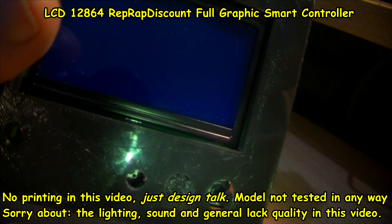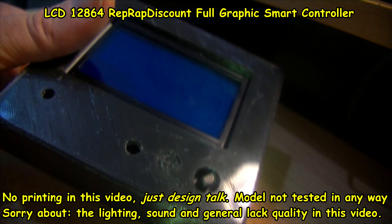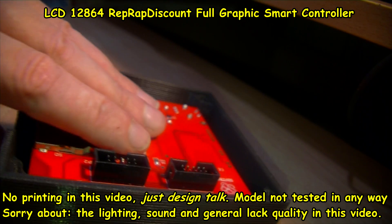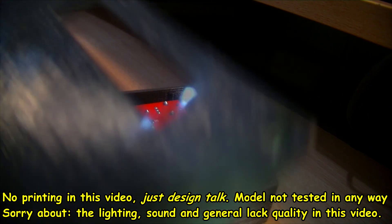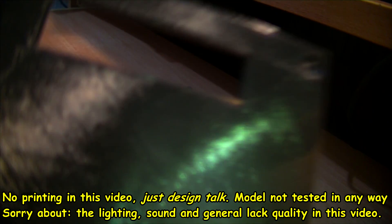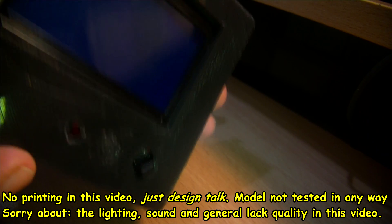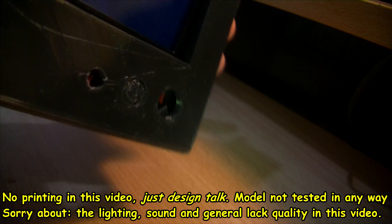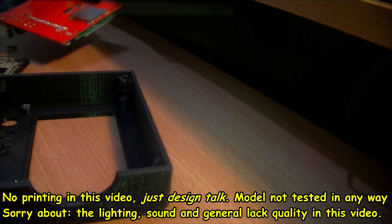Apart from that, I think it will be okay. As I say, excuse the lighting here — I'm just throwing this together quickly. There's the back, and I'm hoping to have this on a light adjustable stand so I can tilt it and such like.